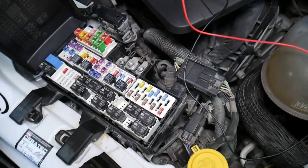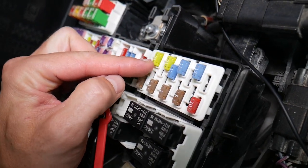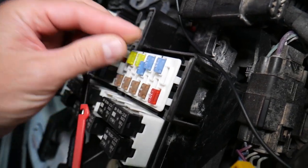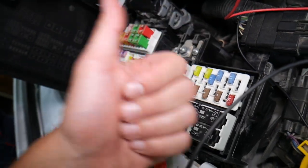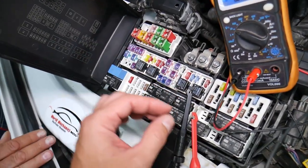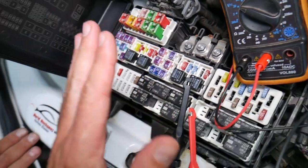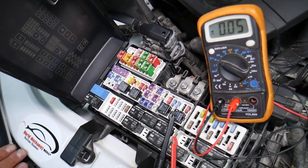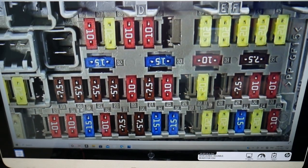Before we continue, let's explain why it's important to test fuses and relays. Fuses are not always visibly burned — sometimes they may seem perfectly fine, so you put them back in and end up spending money and time on problems that don't exist, when all you needed to do was test the fuse, find it's bad, and replace it. We will have a video on how to test different kinds of fuses and relays — the link will be in the description below.